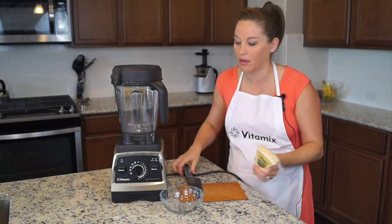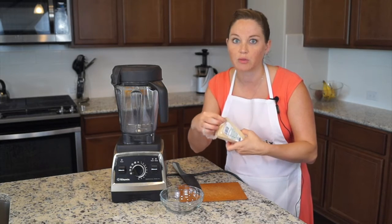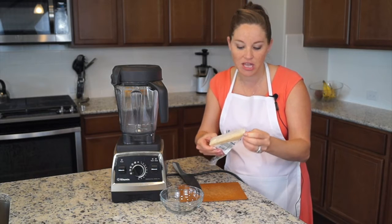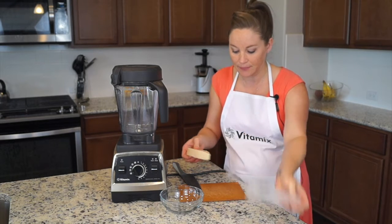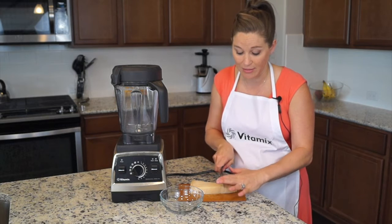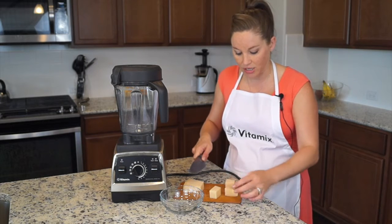We have this big, fresh block of Parmesan cheese here. So first you want to open the package, of course — you don't want to blend the plastic, quite obvious. We're going to cut it just into some chunks. You can throw the whole thing in if you want; the Vitamix is powerful enough, but just to make the process go a little quicker, I like to cut it in fat chunks.